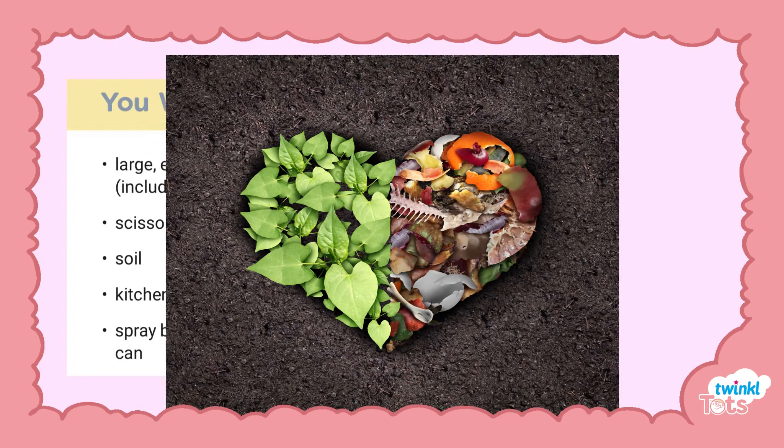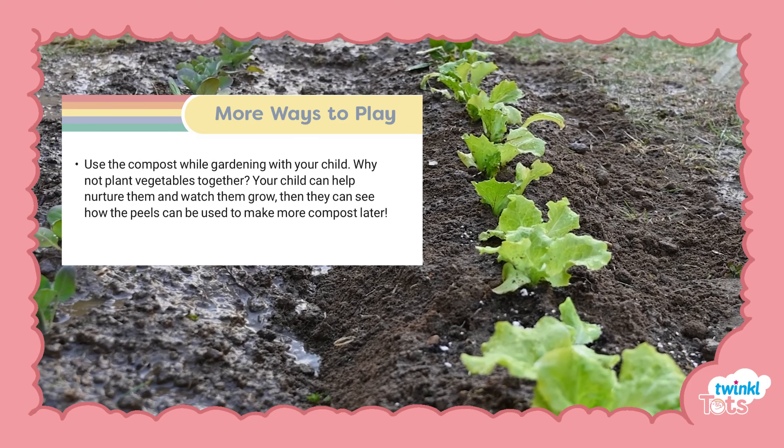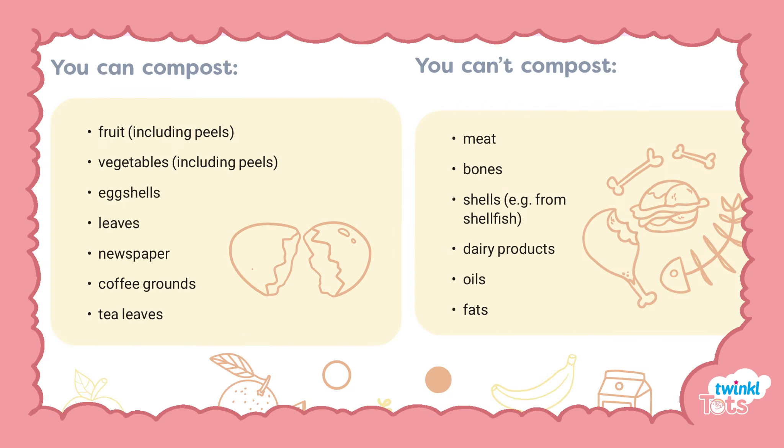The activity provides you with a list of items you will need, and ideas for more ways to play, such as planting vegetables together and watching them grow. Don't forget to watch out for our handy do's and don'ts of composting.